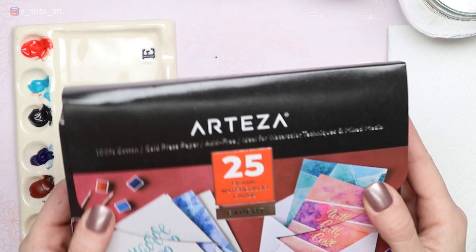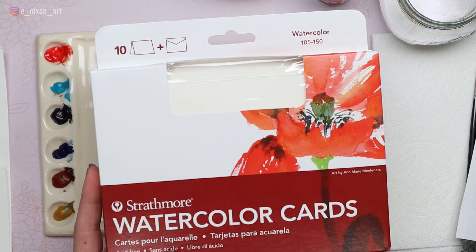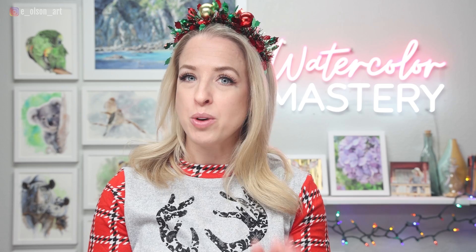So what else do you need? I have my Arteza 140-pound cold pressed cotton watercolor paper cards. I was delighted to see that there are cotton watercolor cards out there and these are working great for this series. If you can't find those, the Strathmore watercolor cards are also a great option — one of the best watercolor papers that's not made from cotton.